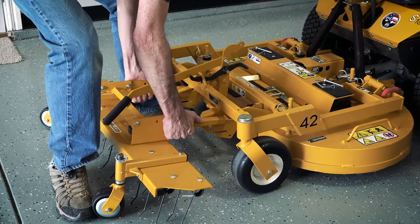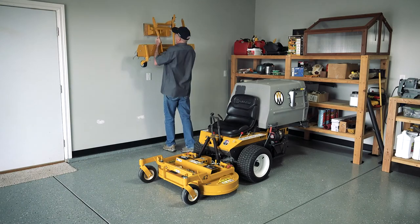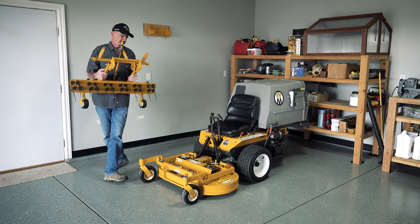The dethatcher is easy to attach or remove from Walker mowing decks, and when not in use, easily stores on a trailer or garage wall with the optional wall mount.